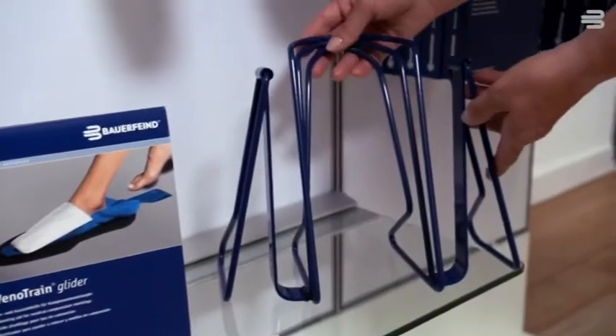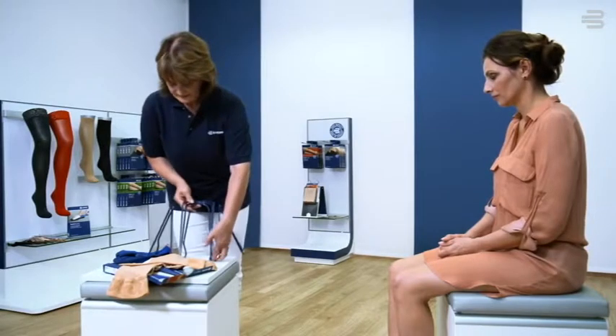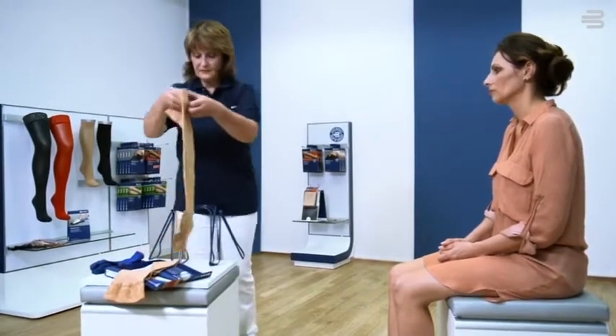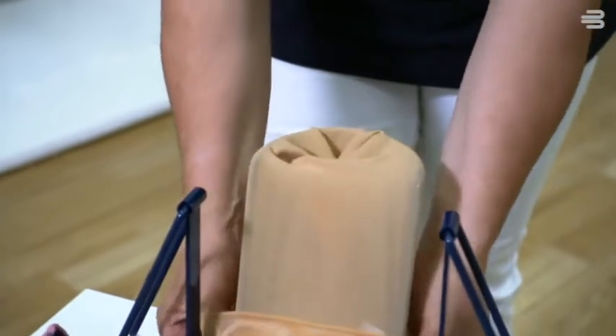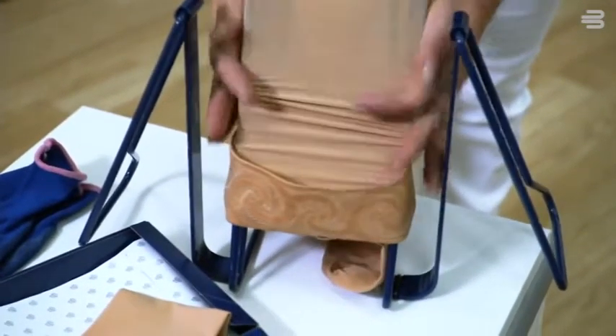If you prefer, this stable donning aid can also be used. Pull the compression stocking over the frame until the heel section is visible.